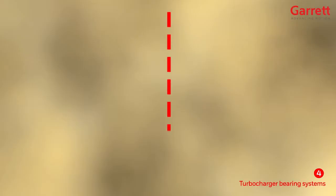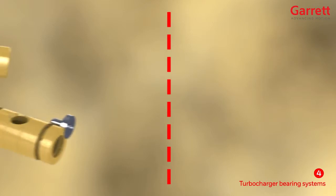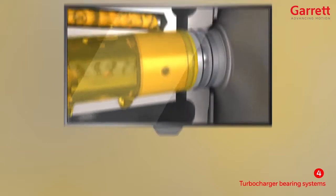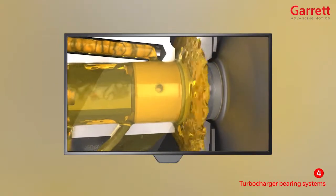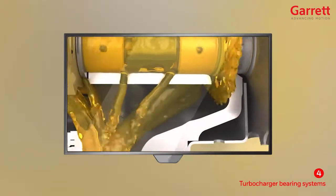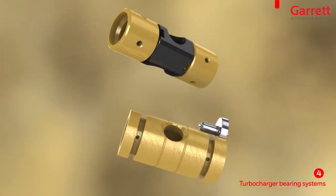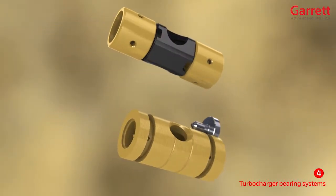Turbocharger bearing systems are split into two main families: hydrodynamic bearings and ball bearings. In the previous training course, we saw how the oil flows through a normal hydrodynamic bearing system. We will now study in detail the two sub-families of hydrodynamic bearing systems.